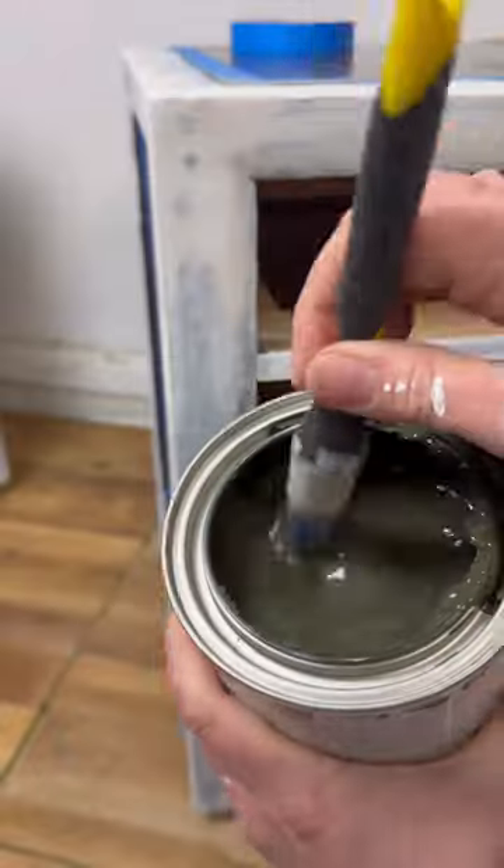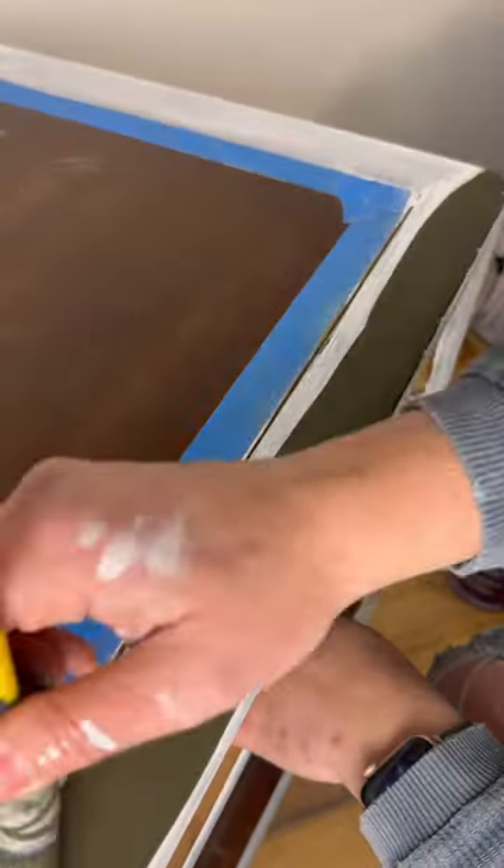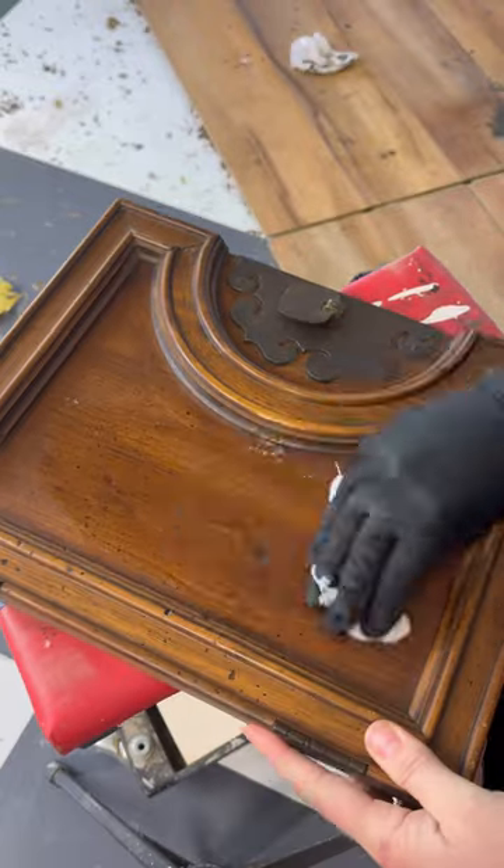I picked up the paint, and let me tell you, that color match was spot on. I applied two coats on top of the primer and it went on like a dream. I then polished up the wood areas with a nice furniture salve, and it was ready to go.